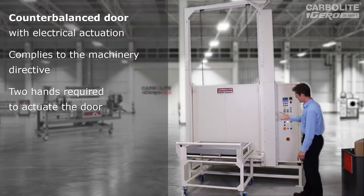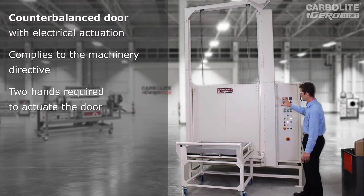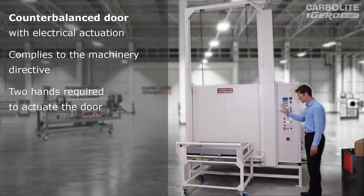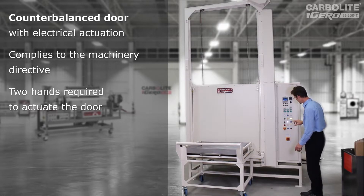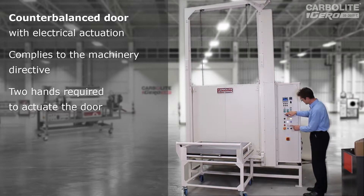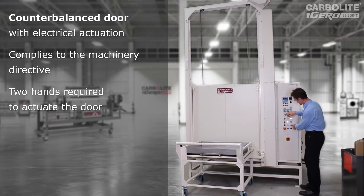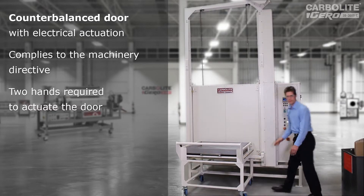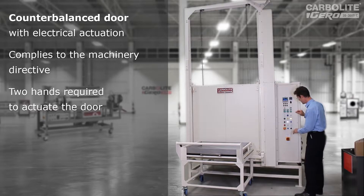Because this oven has an actuated part — a moving door — we make it to satisfy the machine directive. So it has this emergency stop button here, which would stop the door instantly if you press it. We also make it so the door is operated by two independent buttons: a door enable button and then up and down buttons. That means you need two hands to operate the door, so you can't accidentally leave one hand underneath the door and suffer a nasty injury.